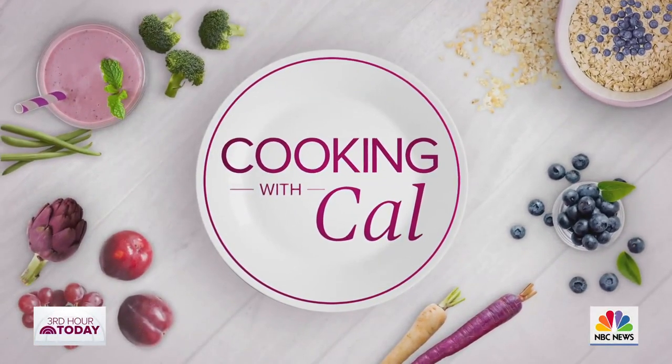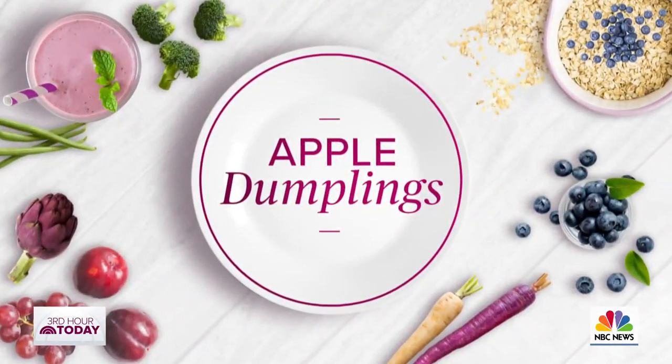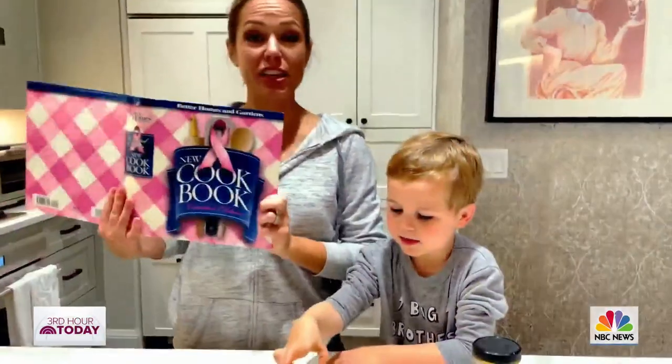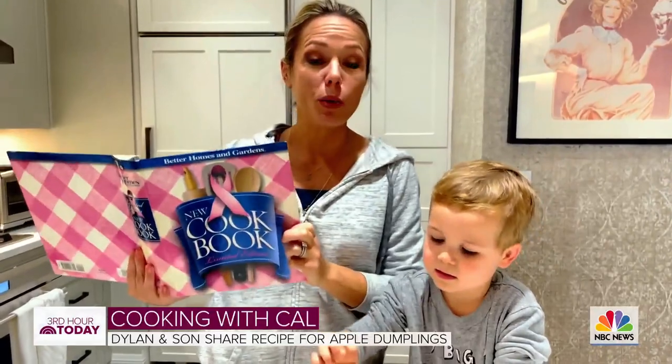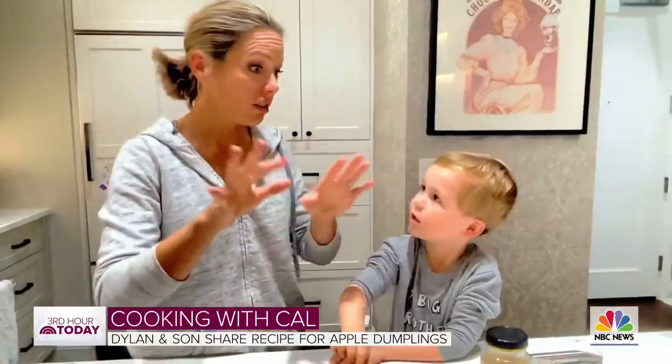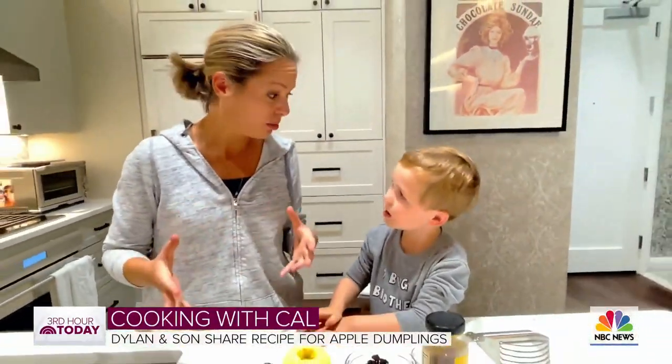Cooking with Cal — what are we making today? Apple dumplings. I actually get this recipe from the Better Homes and Gardens New Cookbook, which is actually quite old, but it's still delicious. There are a lot of steps, but it's still pretty easy.